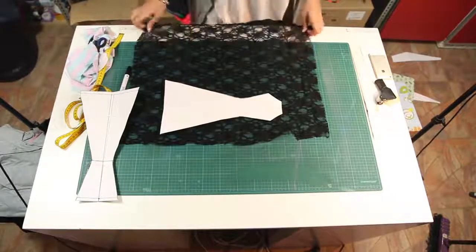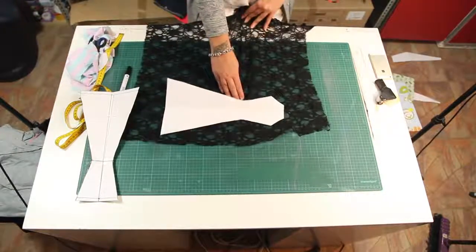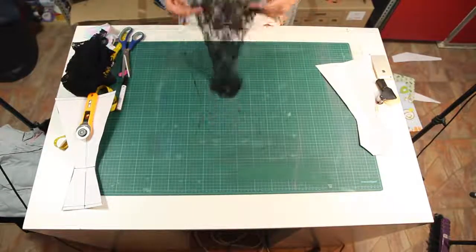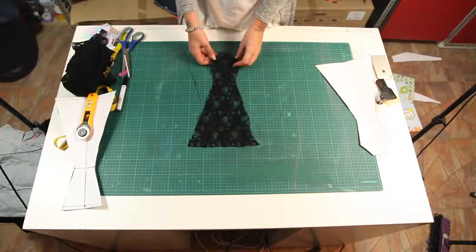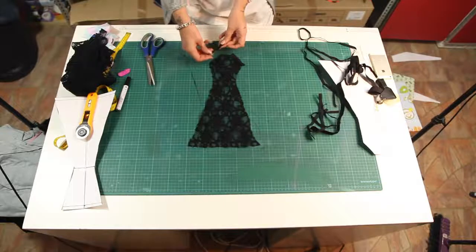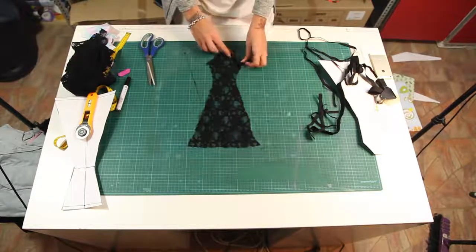Place your pattern on the fabric. It should be kind of stretchy, and trace around the pattern. This is our finished panty fabric, and all we need now is some elastics for the sides.